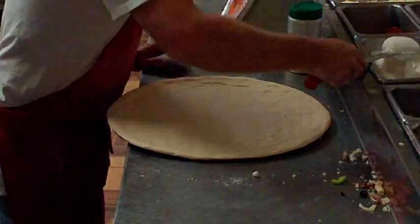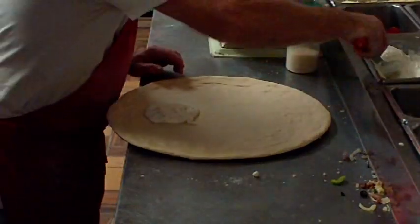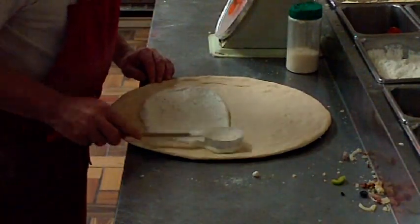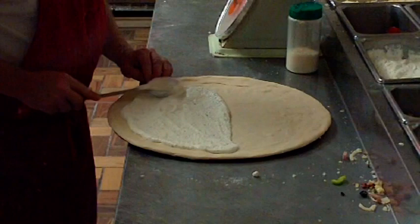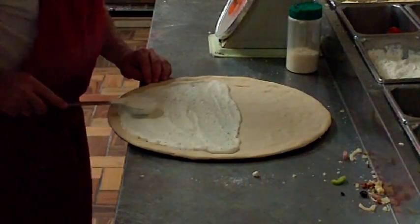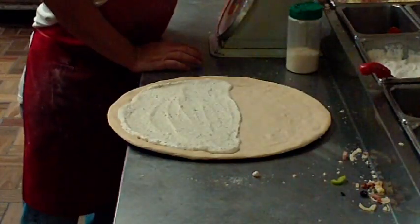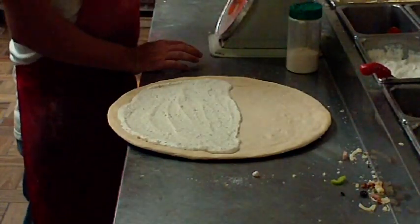What we do with our calzones is we stretch them out just like a pizza and put them on a screen. Then we put ricotta sauce on them, halfway across. After that, it gets whatever fillings or toppings you want. This one's just a cheese one.